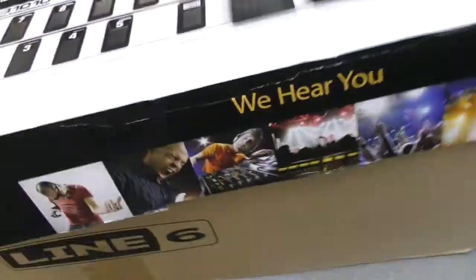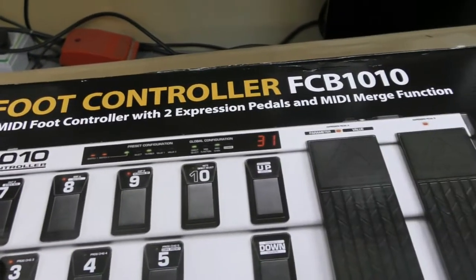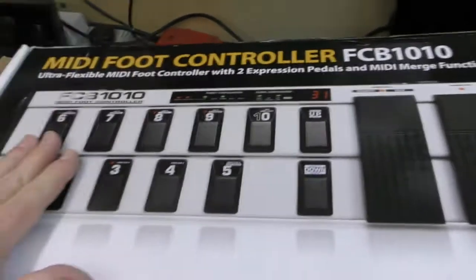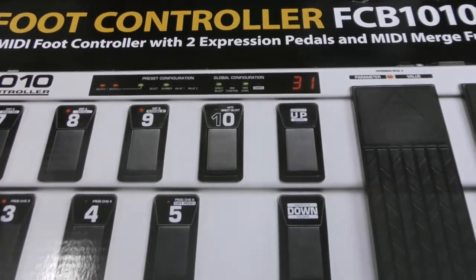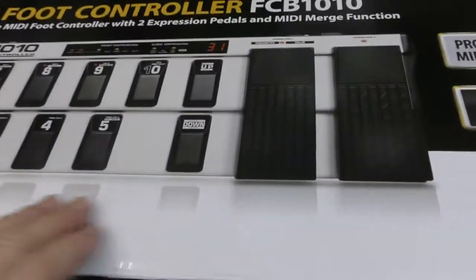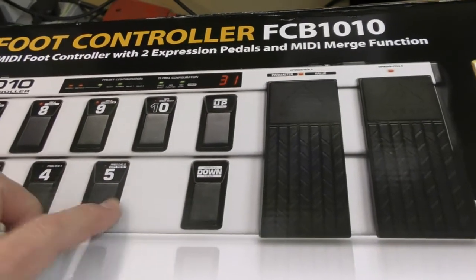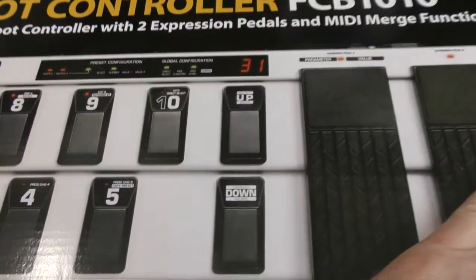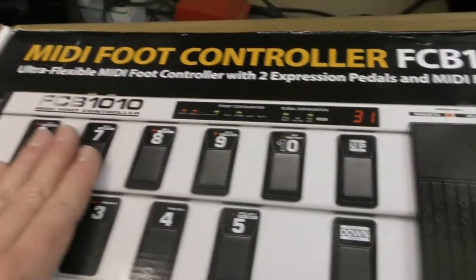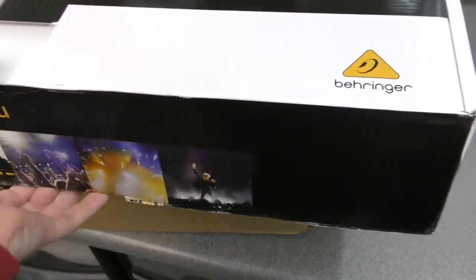So as I say, this is a Behringer MIDI foot controller FCB1010. I had one of these probably 20-odd years ago when I first purchased the Fender Cybertwin, and I used it — as far as I remember — purely for volume and switching between the patches I used most frequently. The capabilities are huge with this and it does come with a manual, or at least it did back in the day.